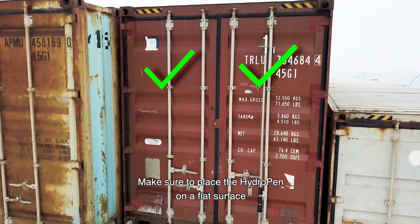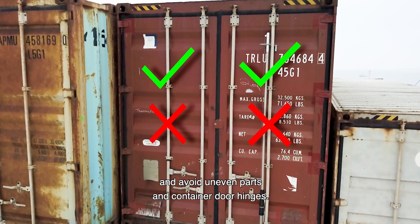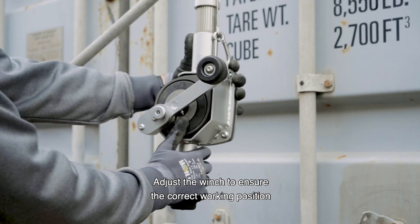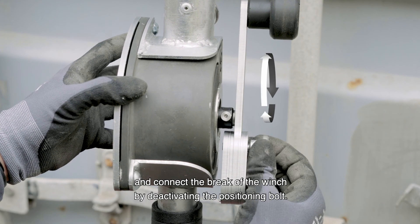Make sure to place the hydropen on a flat surface, and avoid uneven parts and container door hinges. Adjust the winch to ensure the correct working position, and connect the brake of the winch by deactivating the positioning bolt.